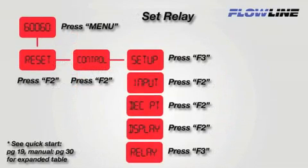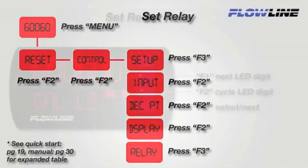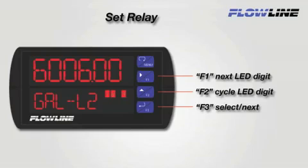To start, we need to get to the relay program settings. To do this, we will follow this diagram to navigate to relay. We will be using the F1, F2, and F3 buttons to configure our relay set points.